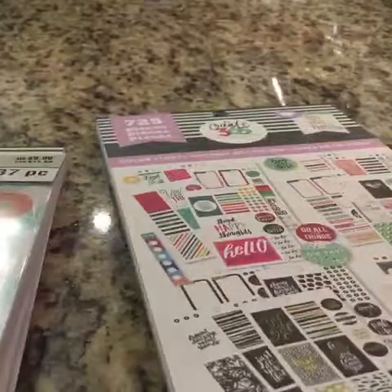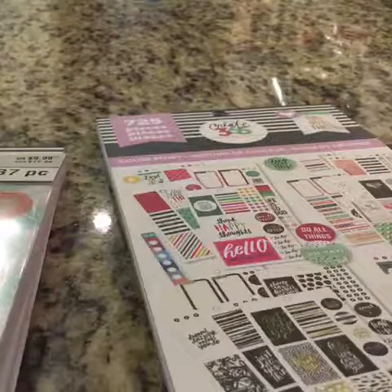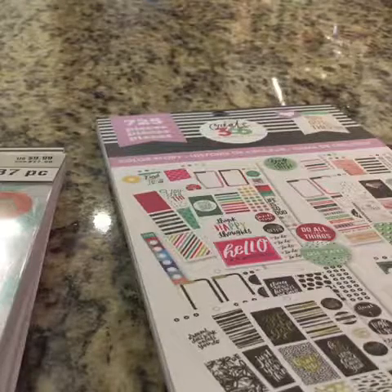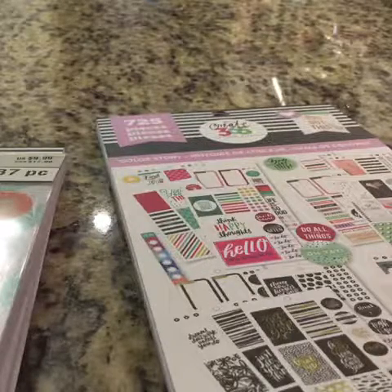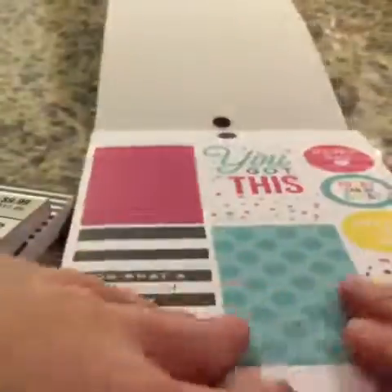I've already used some of the stickers here from this book, but you are still going to love this sticker book. I had already used some stickers from it because it was a long time ago and I thought the footage wasn't deleted. So I will show you some of the stickers that I have used in one of my spreads for March next year. So let's just flip into the sticker book.